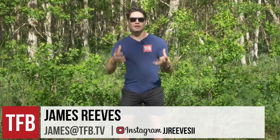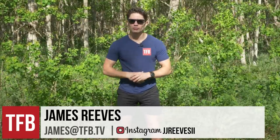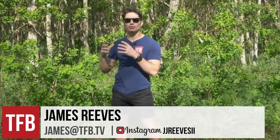Hey everyone, James again with TFB TV. A lot of you know that I'm a licensed concealed weapons instructor, I'm also a total CCW gun junkie, and I also like the old shorts. I'm originally from Florida, now I live in Louisiana — it's shorts weather like nine months out of the year. So I find myself 75% of the time wearing shorts and a t-shirt.